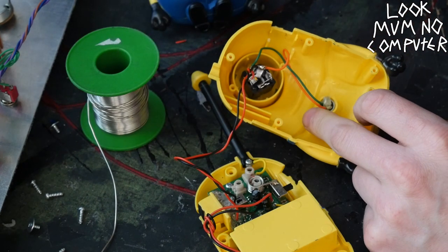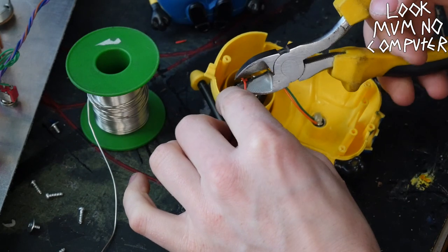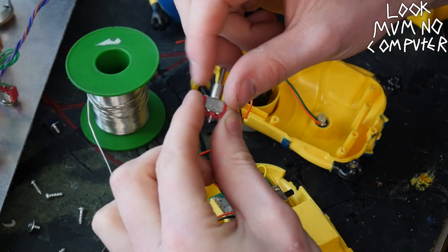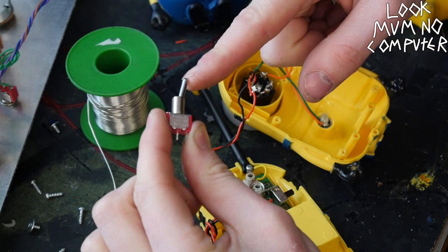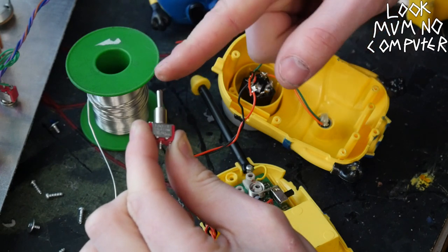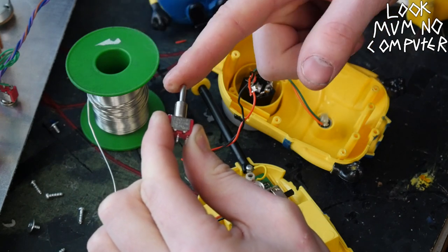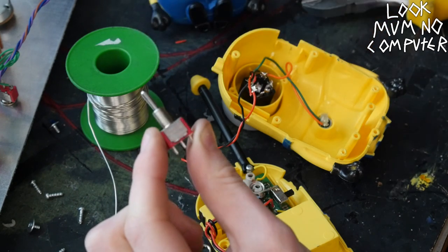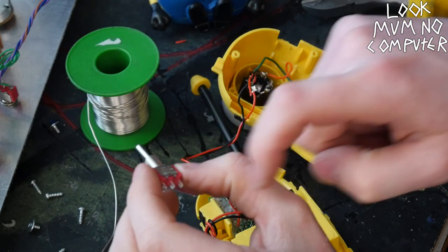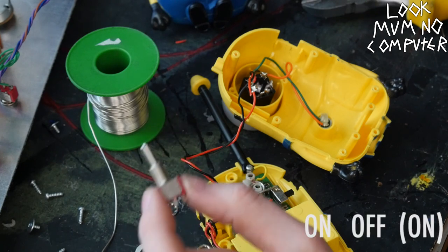So now I'm going to put in here a switch on this red wire. What I've decided to use for this switch is actually quite a special switch. One side flicks to on permanently, but the other side is momentary. This will mean you can use it as a performance piece — you could sing and then turn it off, or you could just have it on all the time. This is a SPST — single pole, single throw — in an on-off-on configuration.